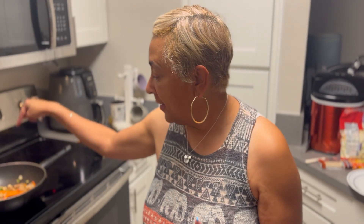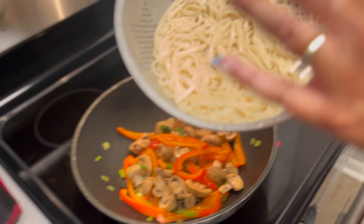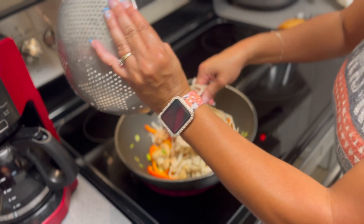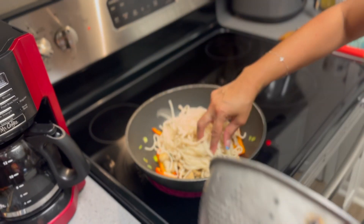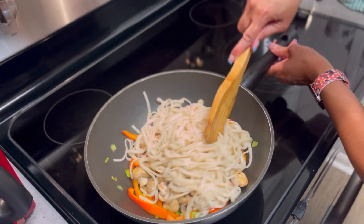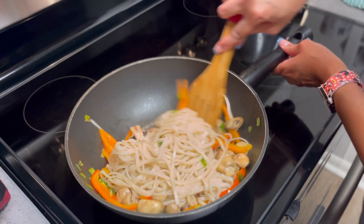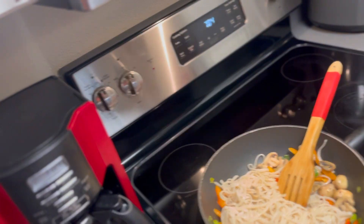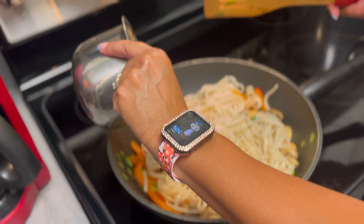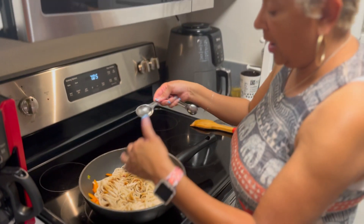Now we're going to put our noodles in here — the noodles that I've already cooked and drained. I'm going to turn the heat off at this point because everything is cooked. Then I'm going to pour our sauce that we made earlier right over in here. And if need be, you can always make a little bit more sauce if you want a lot of sauce in yours.